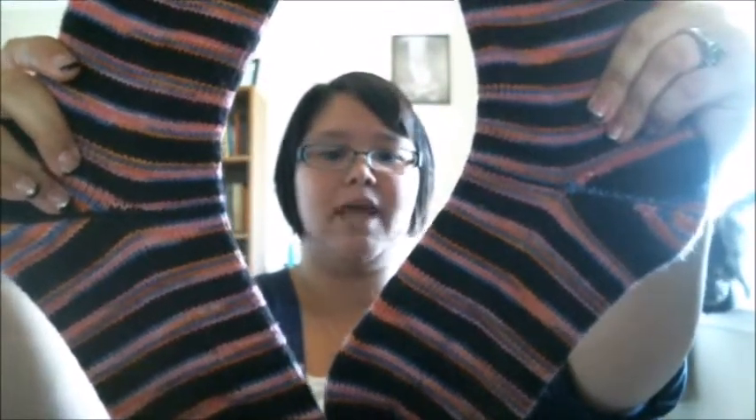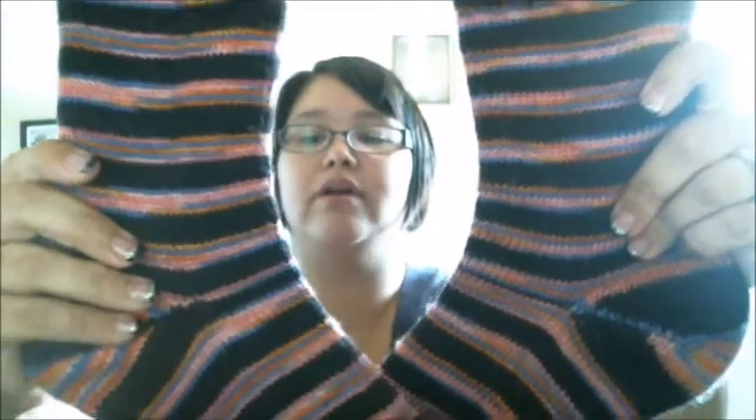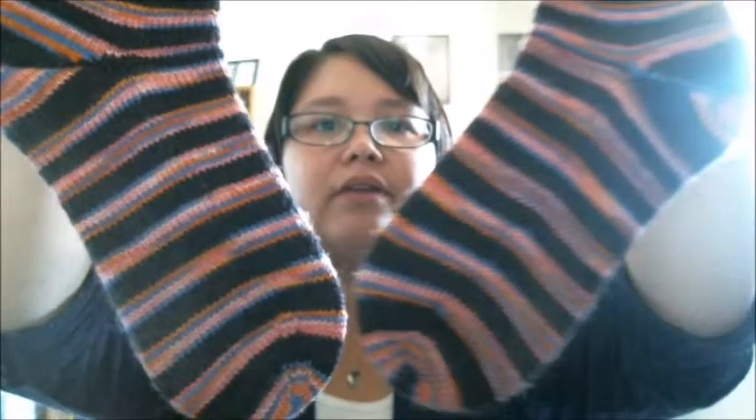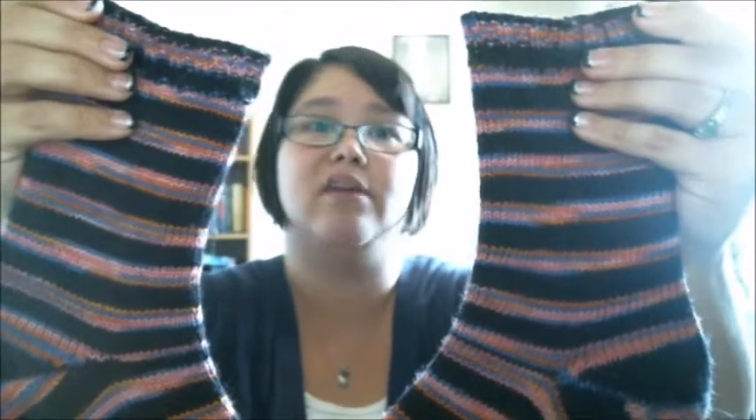I have worn these so you can see kind of the wear — and also because I have a cat now, I have cat hair. So these are done. I finished these back in late August. I wore them a couple of times. It's still not cold enough, sadly, to wear socks — not there yet. And they turned out to be almost matchy-matchy, which I don't try. I really don't.